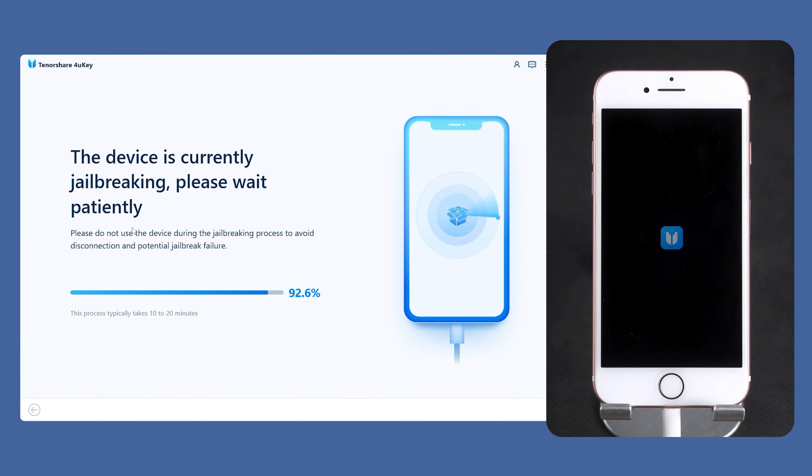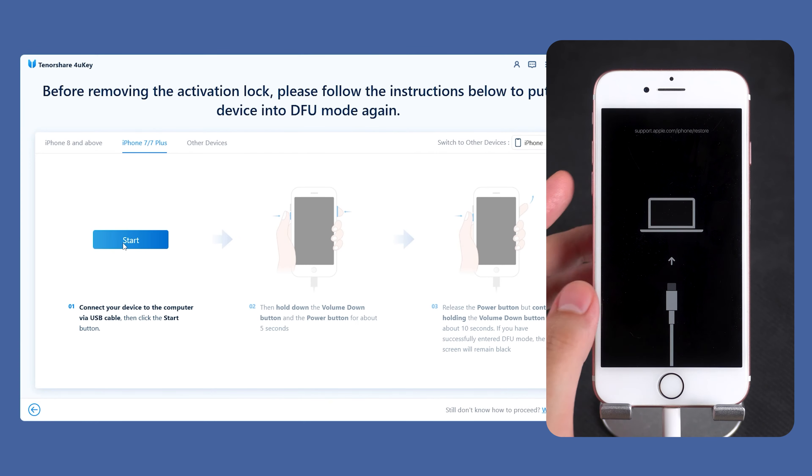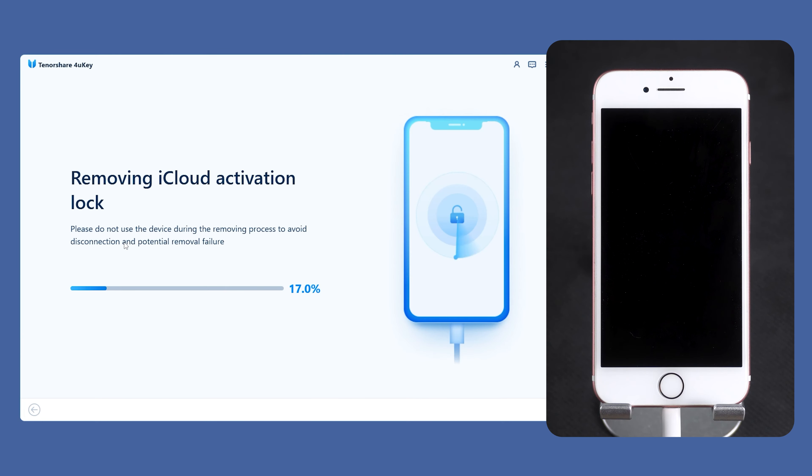Once the jailbreak is complete, your iPhone will be put into recovery mode again, and you need to click Start. Then follow the prompts to put your iPhone 7 into DFU mode again. Now, 4uKey will start removing the activation lock from your iPhone 7.